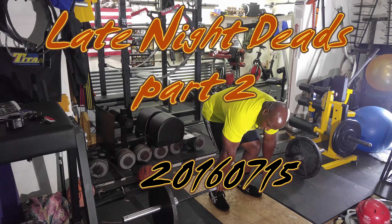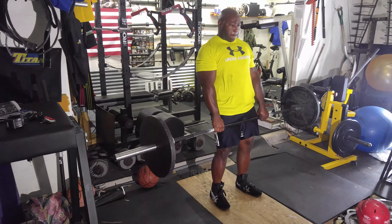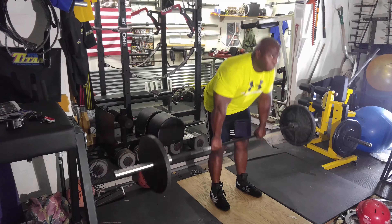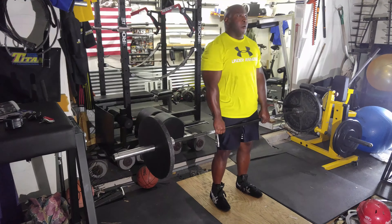Today was a late night deadlift training session. I started off with stiff leg deadlifts. I did two sets of five with 135. Incidentally, when I say late night, these are about 11:30 to 12 o'clock midnight when I'm deadlifting on a Friday night.